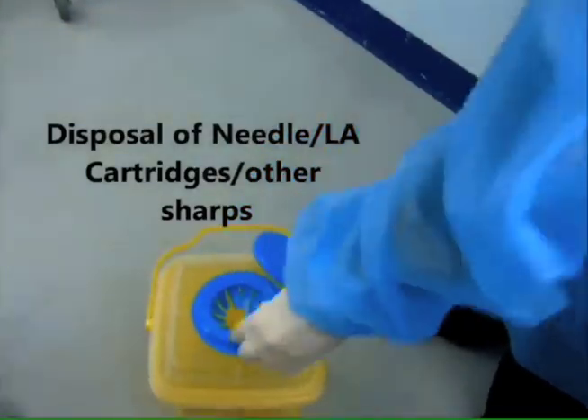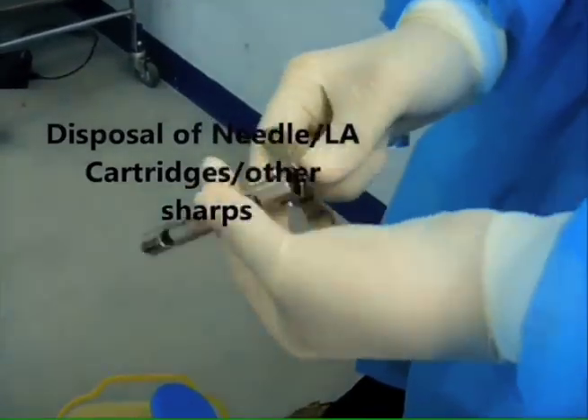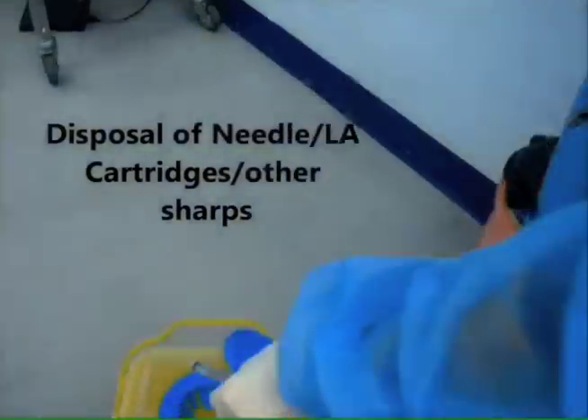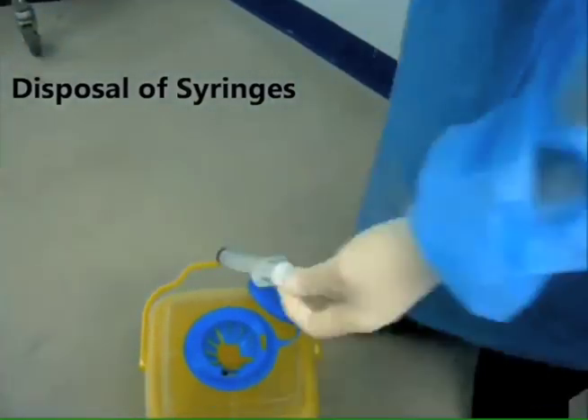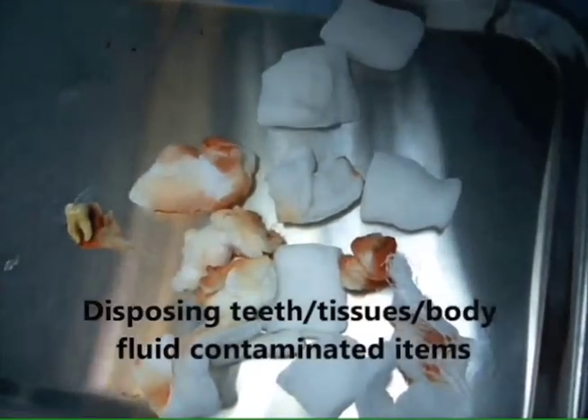Needles, LA cartridges and other sharps are disposed into the sharps bin. It has a safety feature and a lid to prevent accidents. The ends should also be disposed into the sharps bin. Soft and hard tissues and body fluid contaminated items are carried on a tray to the clinical waste bin. They are then disposed carefully with a tweezer to prevent contamination of the floor or other surfaces. The end. Thank you for watching.